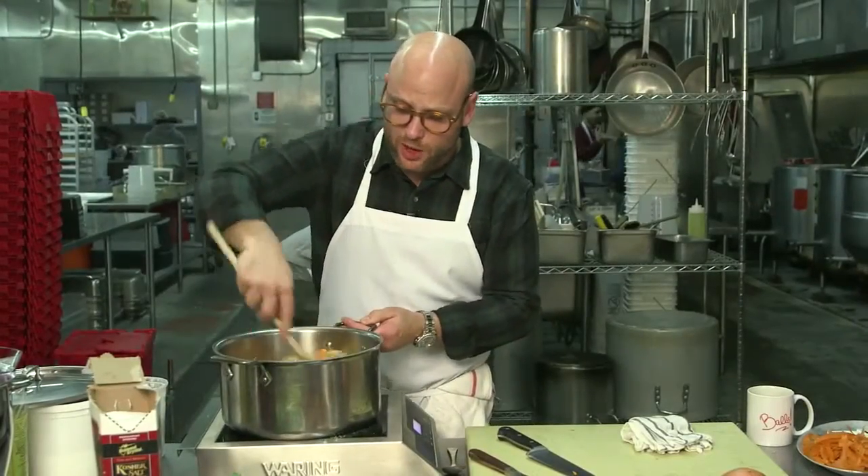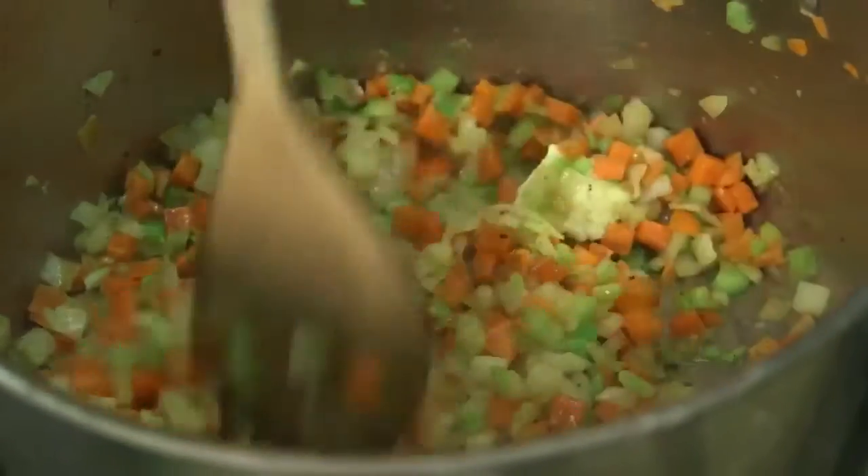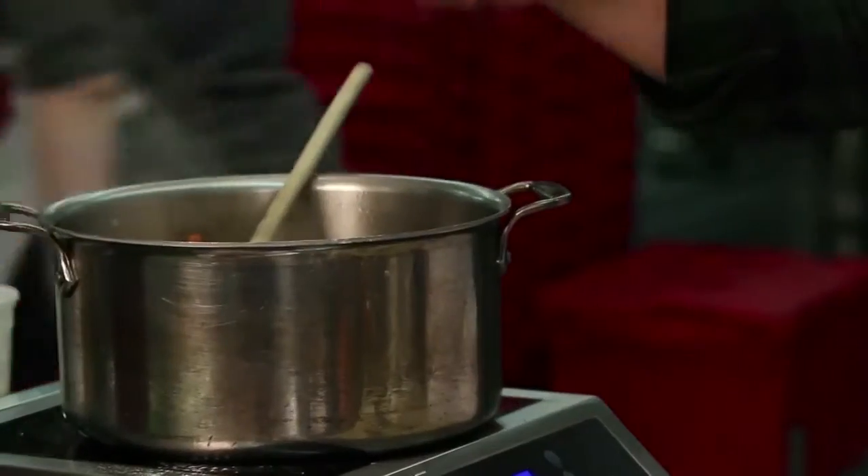I just want to cook all the veggies and I don't want to be too hasty — I want to sweat them. I'm going to add some fresh thyme and a bay leaf.